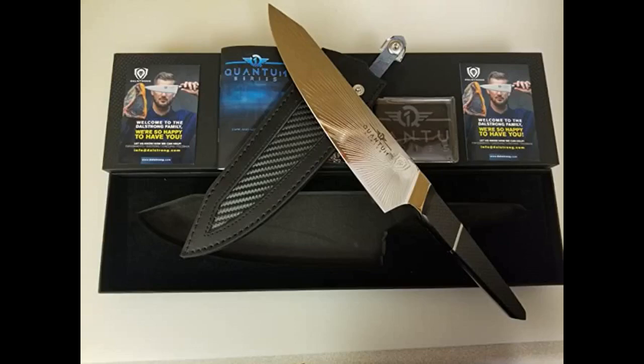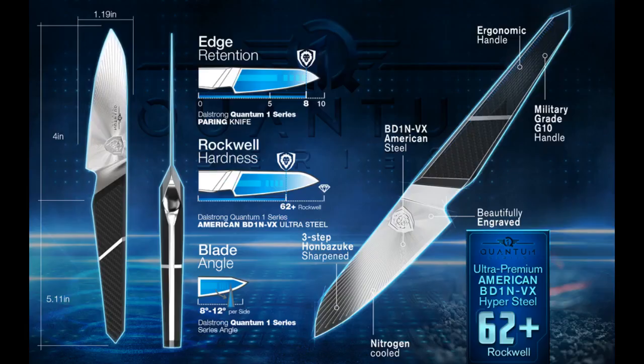Not a fan of the handle. It looks cool, it's just kind of bulky and odd in person. The blade is incredible — I just can't get past the handle; it's not my type.